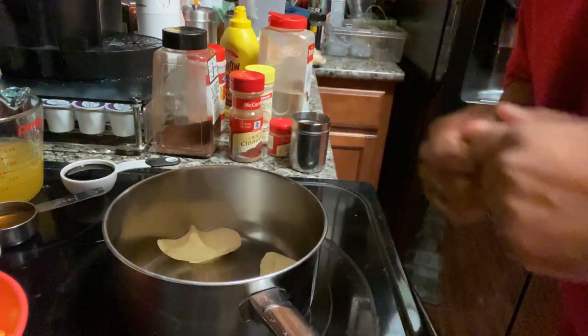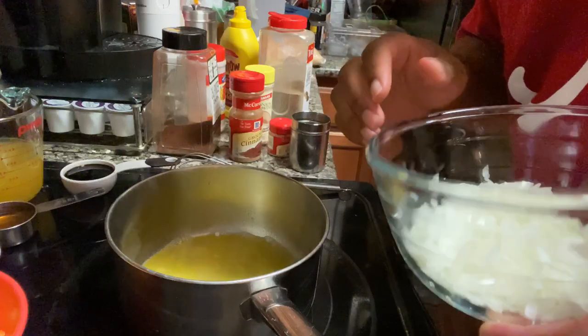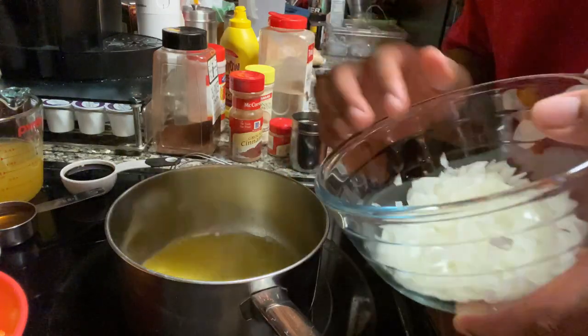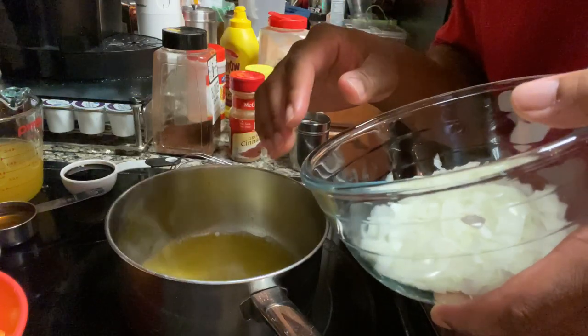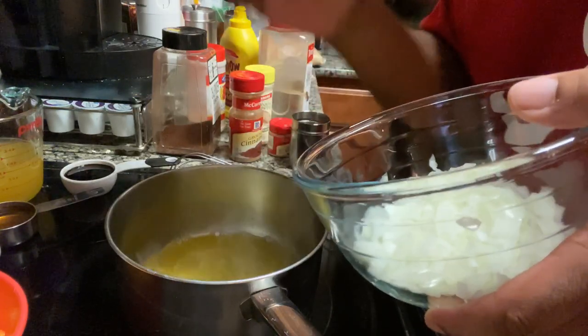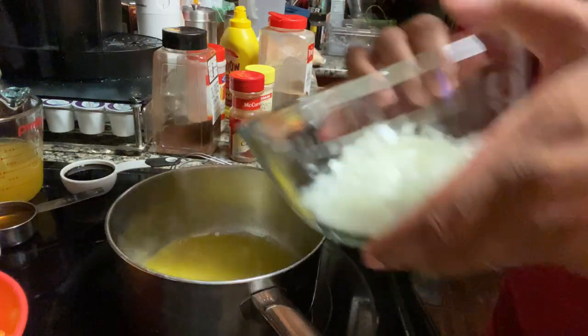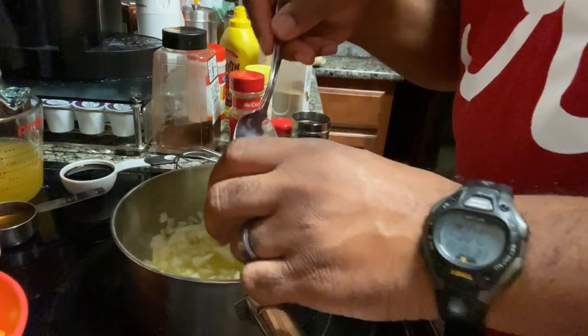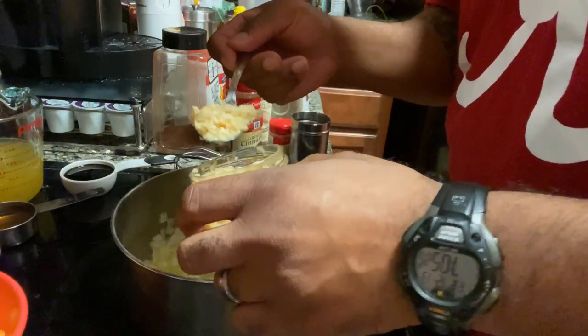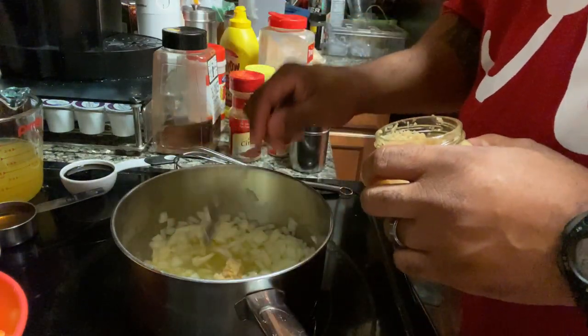We're going to go ahead and get this butter melted down. Now that we got that butter all melted down, I'm going to go ahead and throw these onions in there. Today I'm using sweet onions — you can use any onions you want, red onions, white onions, yellow onions — but today I'm using sweet onions. And we're going to add in about a tablespoon or so of chopped up garlic.